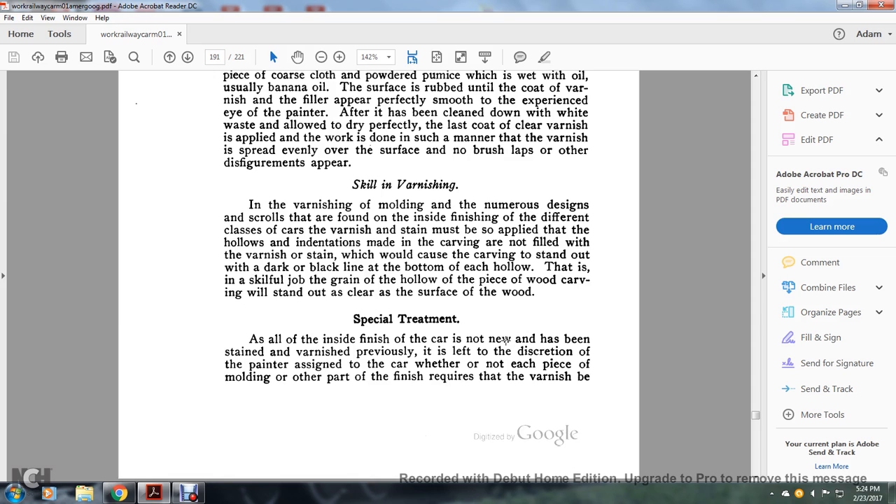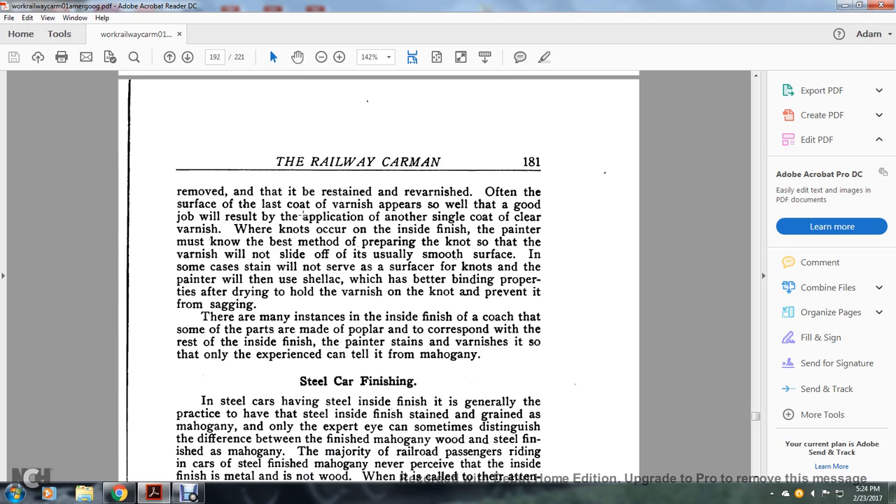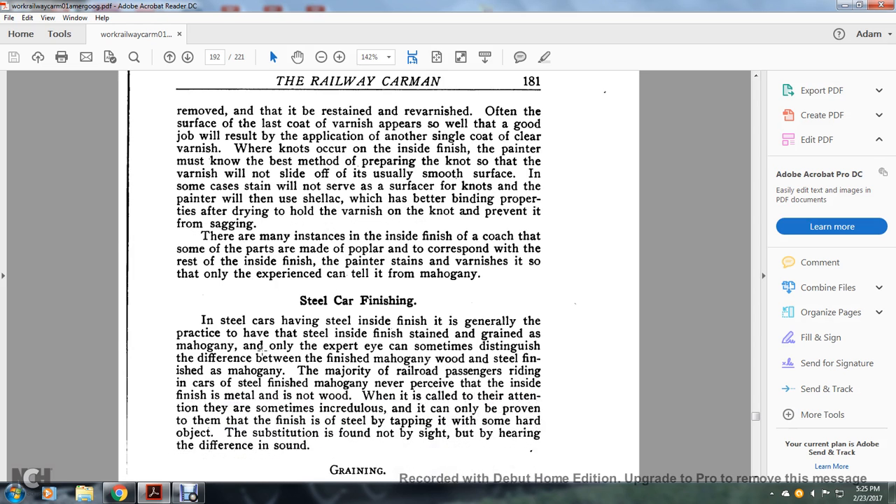Special treatment: all inside finish of the car that has been previously stained and varnished is left to the discretion of the painter assigned to the car — whether each piece of molding or other finish requires the varnish to be removed, then restained and revarnished, or whether a good job results from applying another single coat of clear varnish. Regarding knots that occur in the inside finish, the painter must know the best method of preparing them so that the varnish will not slide off. In some cases shellac is applied over the knot to hold the varnish and prevent it from sagging. There are many instances inside where some parts are made of poplar and must be stained and varnished to correspond with the rest of the inside finish so that only an experienced eye can tell the wood from mahogany.